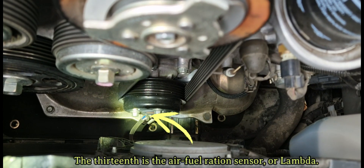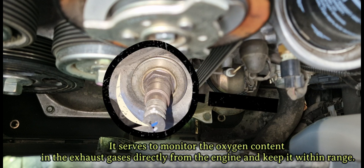The thirteenth is the air-fuel ratio sensor, or lambda. It serves to monitor the oxygen content in the exhaust gases directly from the engine and keep it within range.